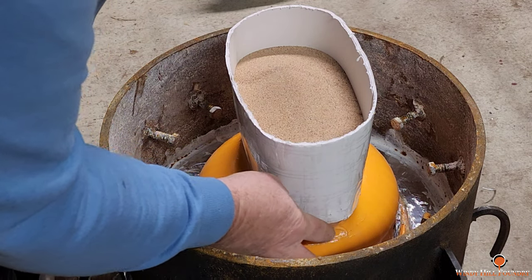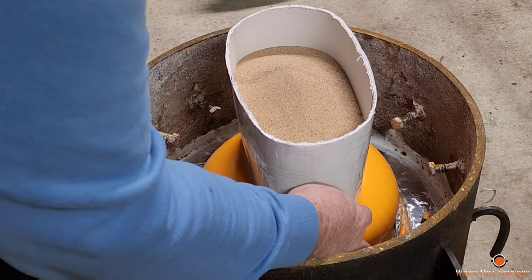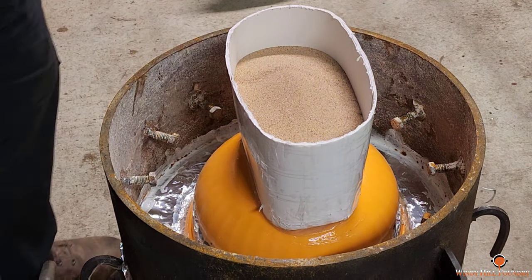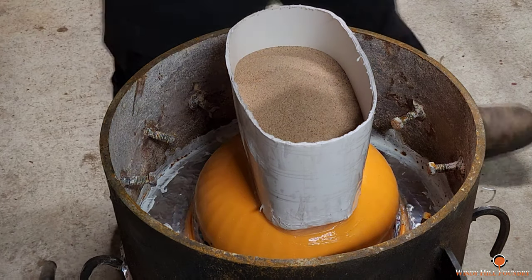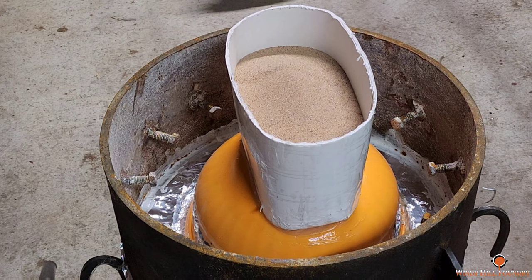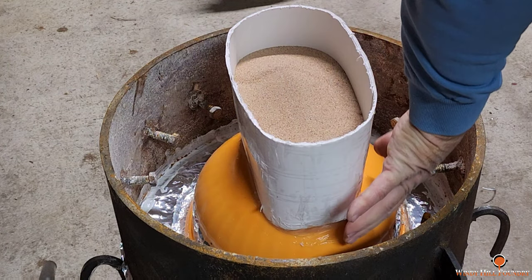Even though I'm no blacksmith, I always valued his anvil. He's also got a blower — Dad's got it over there — but he broke a gear in it. I need to take a look at that and try to make another one.